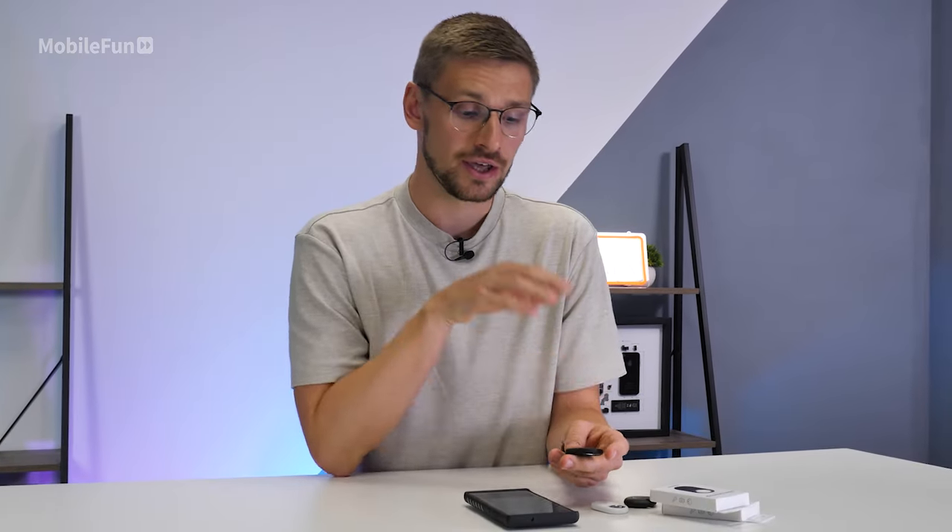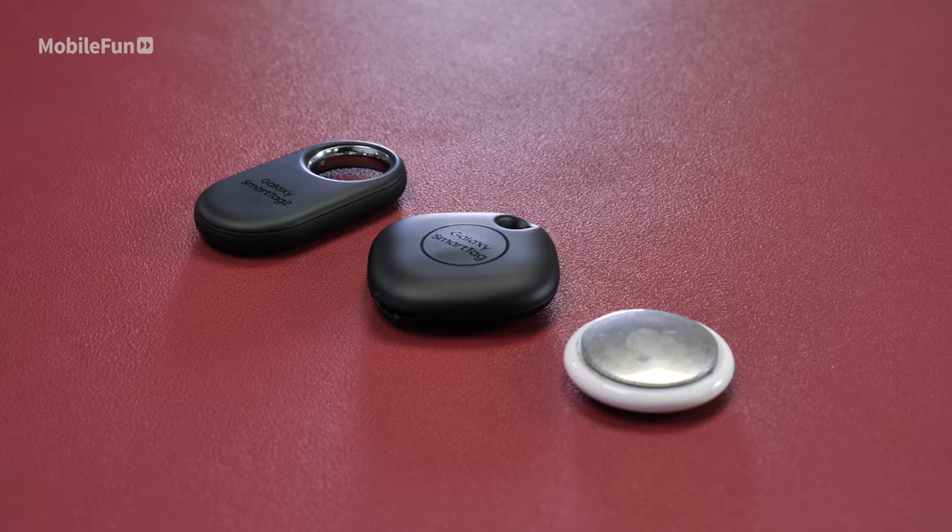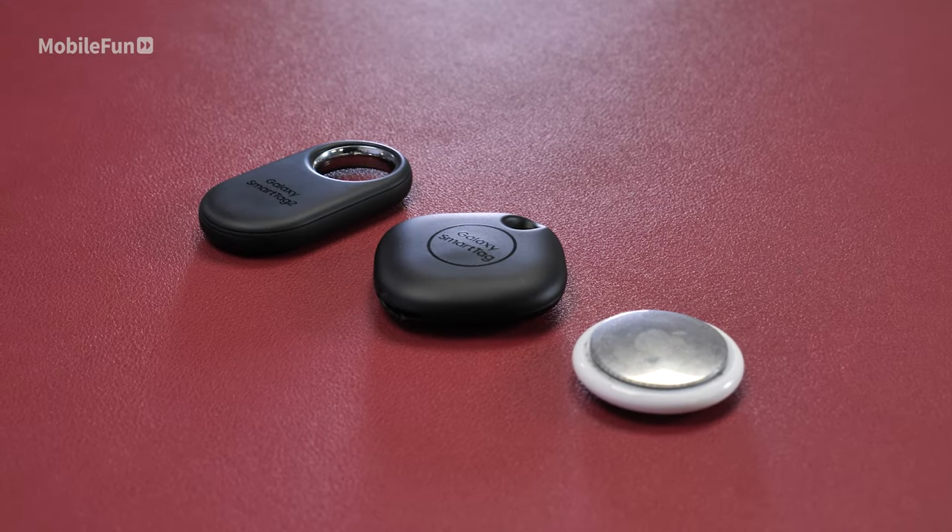The battery life on the Smart Tag 2 is greatly improved over the previous generation. With power saving mode on you should get around 700 days; without that on you should still see around 500 days, which is much better than the previous generation's 165. Compare that to the AirTag which will only last about 12 months. This is great as it's definitely one of the pain points of owning one of these trackers — I've currently got four AirTags that are all running out of battery and I still haven't been bothered to get some.